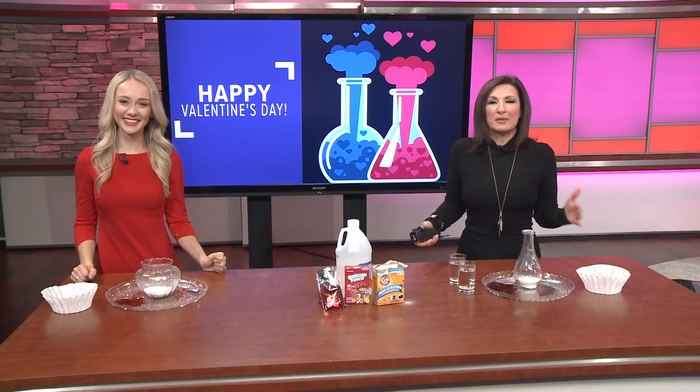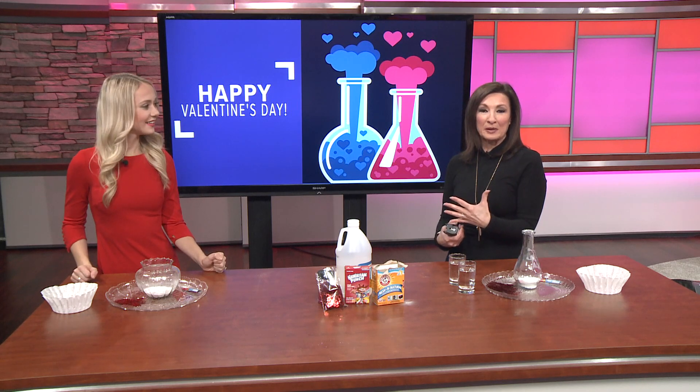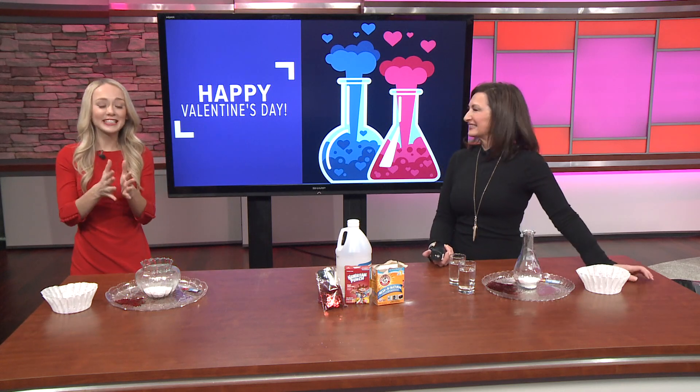Valentine's Day has us thinking about chemistry between two people, but what about between an acid and a base? That's the question I'm going to ask this morning. We're going to test it out.